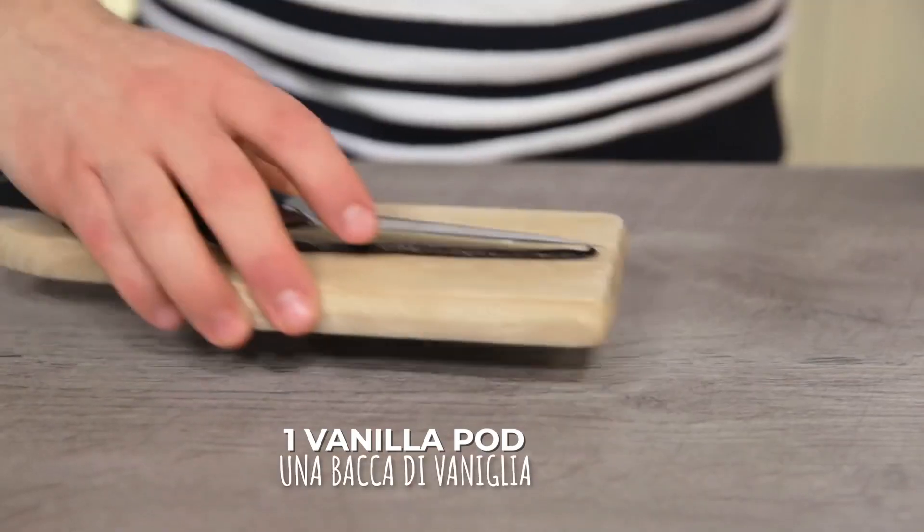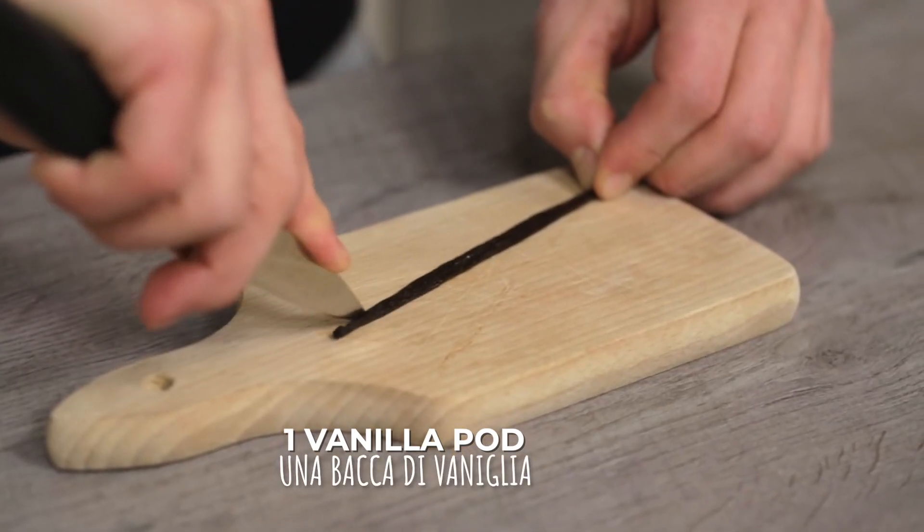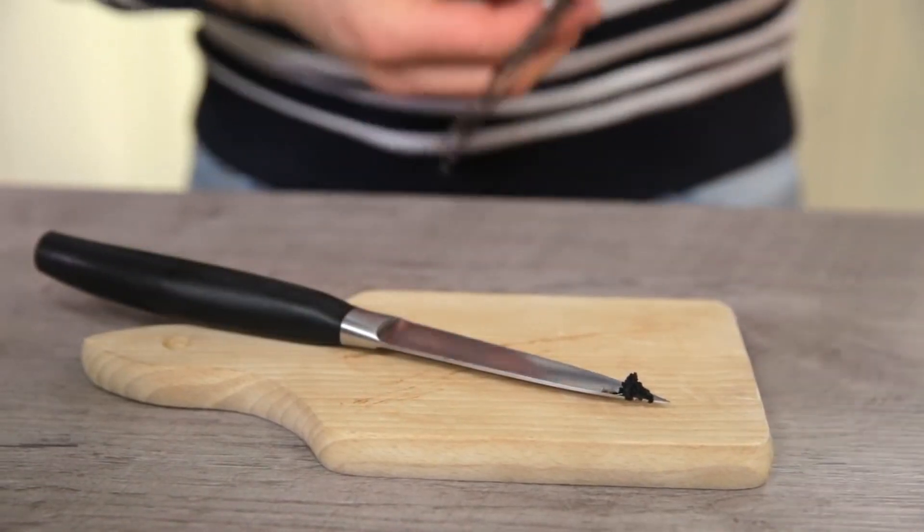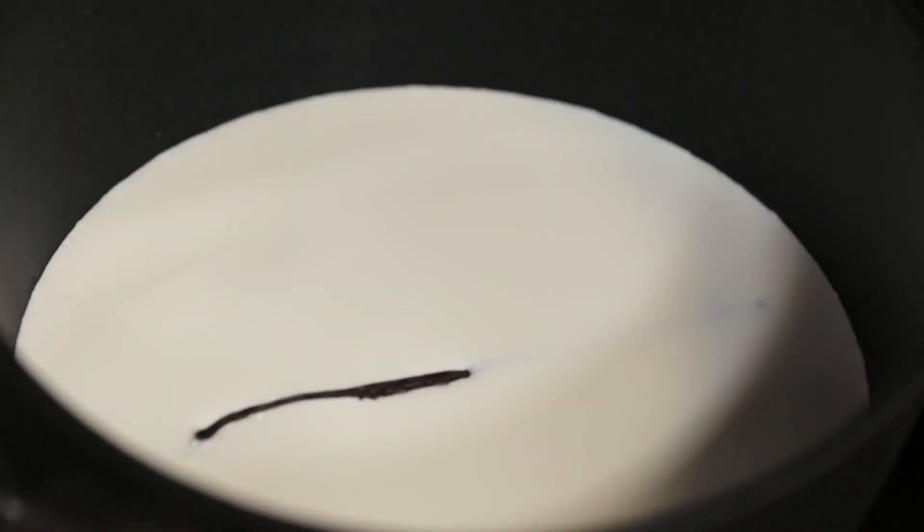In the meanwhile we'll take care of the vanilla. I'm going to carve the bean and with the back of the blade I'll extract the pulp. I'm going to save the pod for later and dip the pulp in the milk instead.